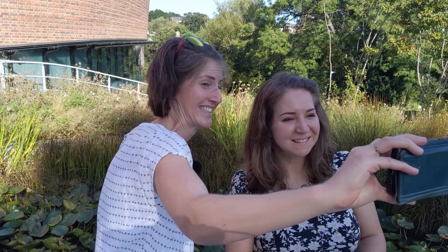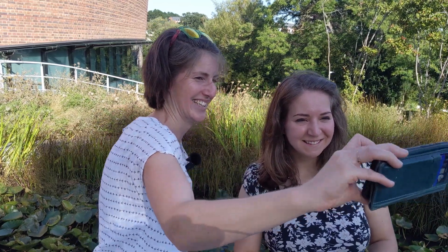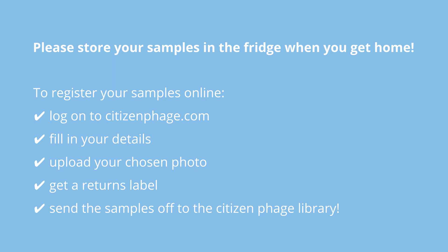So we'll do a quick selfie — there we go! Keep your samples in the fridge until you send them, and the next thing to do is to register your samples online.